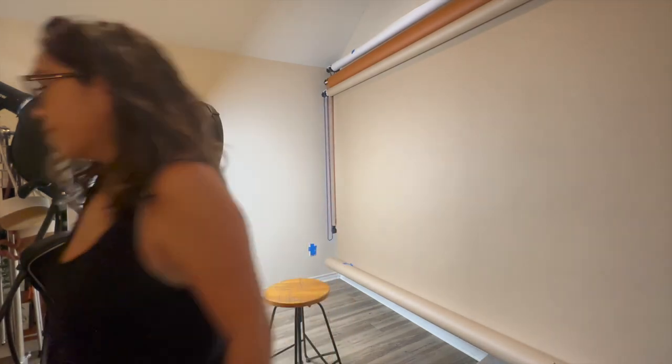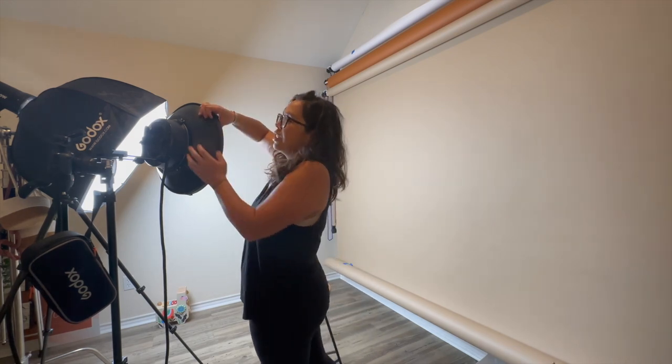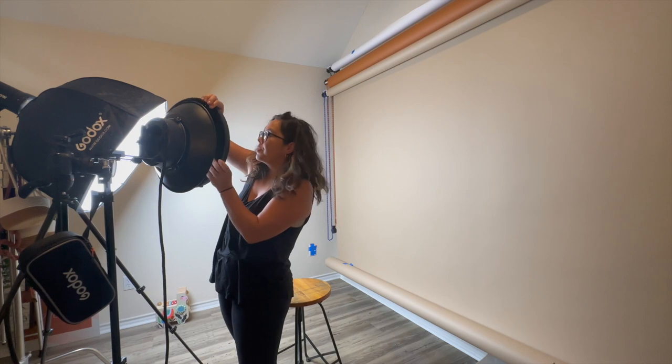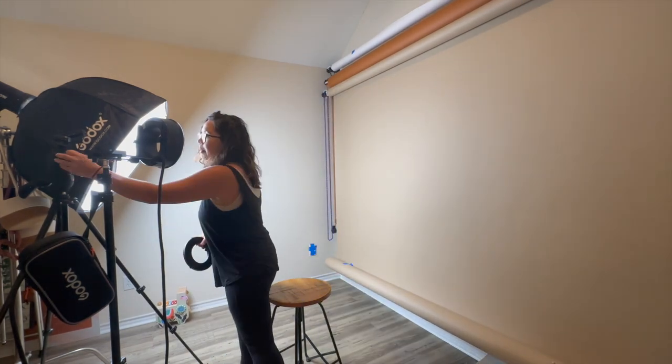So with the beauty dish it's pretty contrasted light. I'm going to take it off and do just a regular grid with no beauty dish, and then we're going to play with the umbrella because that's probably what I'll use most. I don't really like the look of bare bulb or just grids unless I'm in a really wide scenic situation. To be honest, I will most likely use the R200 in a studio situation versus taking it in the field — although the setup is pretty light and easy.